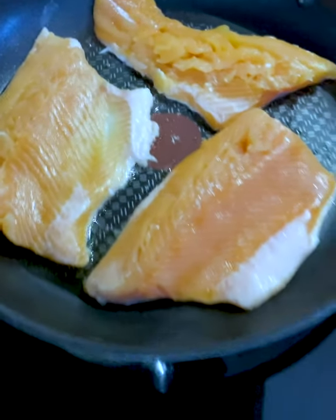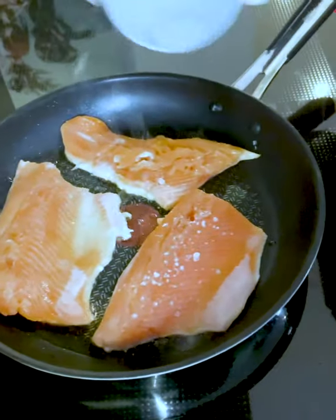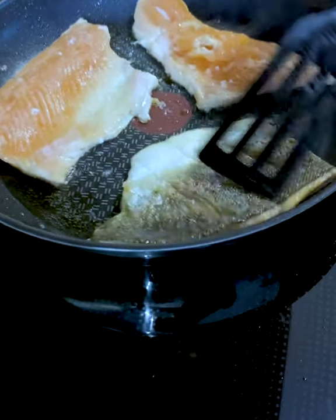Then we fry the fish in the pan under high heat on the skin side for a few minutes. Mmm, this would be marvelous. Some coarse sea salt will help enhance the flavor of our delicious fish. Now let's turn the fish over and fry it for another minute or so.